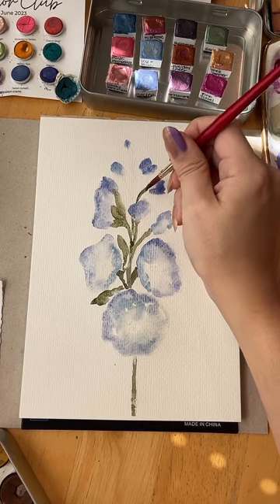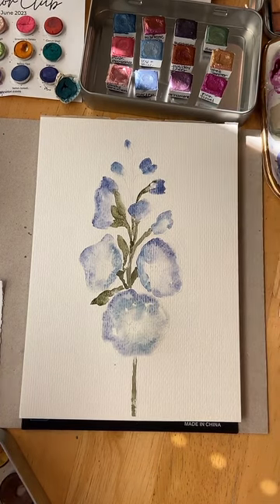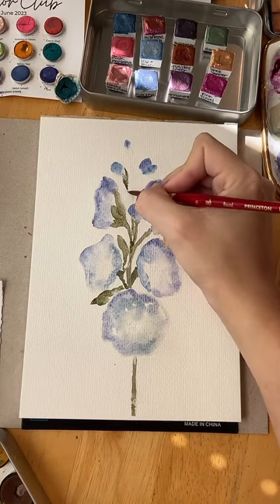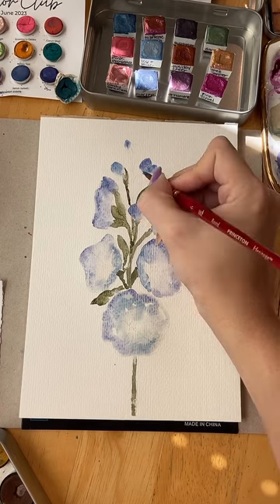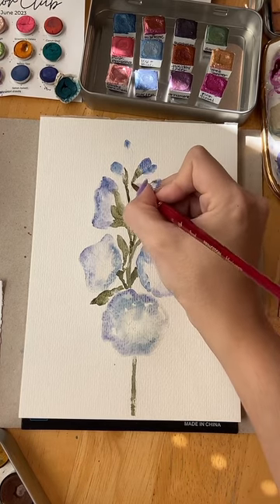My goal — if you are just joining — is to add some ink after this is dry for some definition of these petals. Sometimes I will have it inked in advance and then just add watercolor on top, but I just ran out of time today. I still wanted to go live at the same time because I know a few of you really like joining me for the whole process.